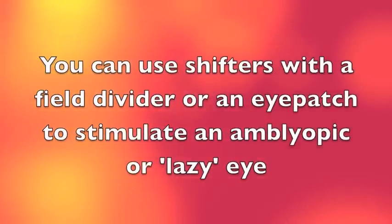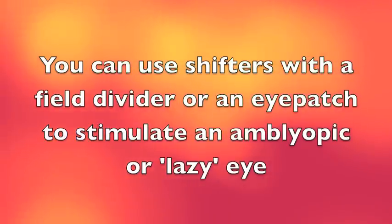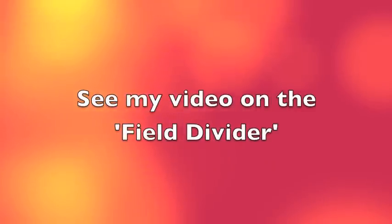You can use shifters with a field divider or an eye patch to stimulate an amblyopic or lazy eye. You can see my video on the field divider.